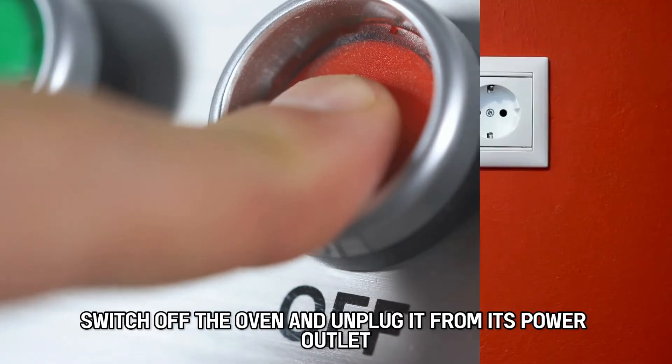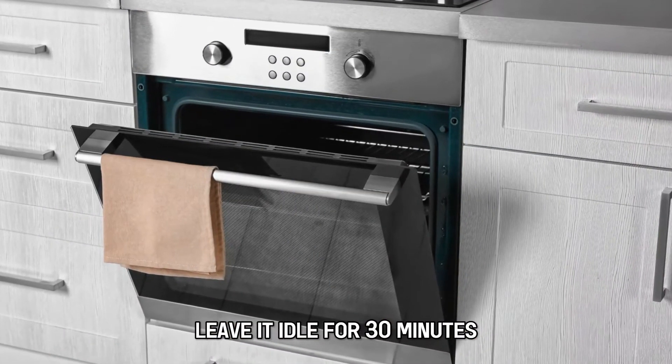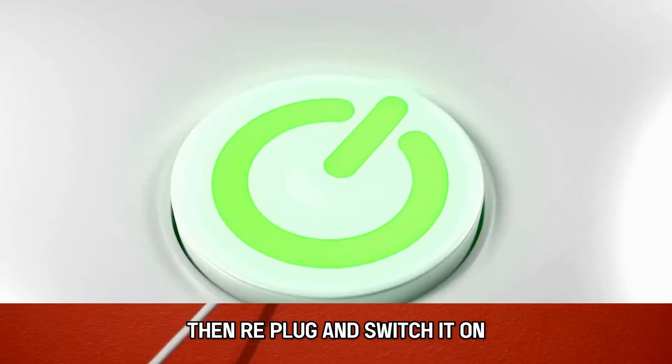Power cycle the oven. Switch off the oven and unplug it from its power outlet. Leave it idle for 30 minutes, then re-plug and switch it on.